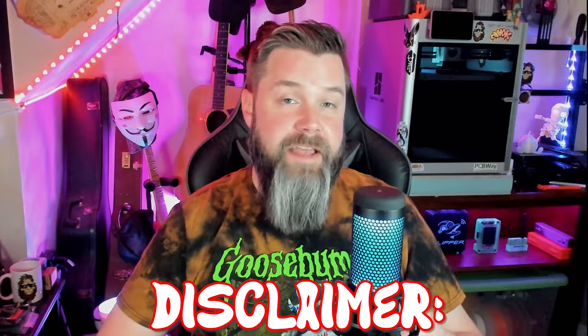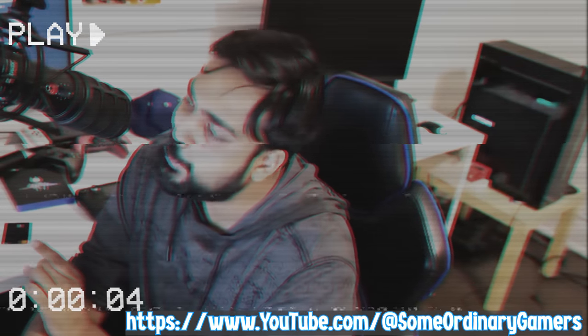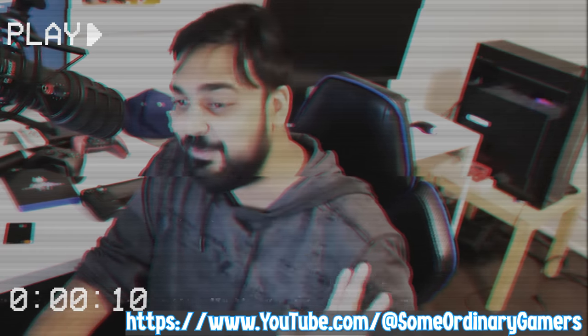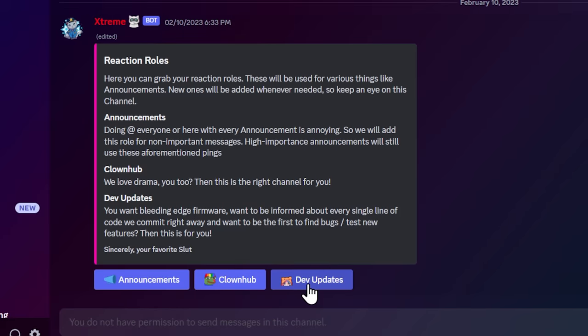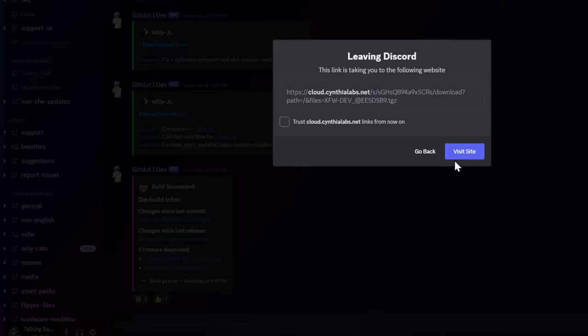The XFW Discord — enter at your own risk, it is 18-plus and they do not put up with skids. I would stay away from the Discord servers because one in particular has a lot of adult photos being shared, so if you want to keep everything safe for work just stick to the GitHubs. I know Clara and Willie, but if you go in there and be a skid they will tear you to shreds. So we'll fire it up — go to the rules channel, then reaction roles, and you can click for dev updates, which will unlock the dev updates channel so you can download the latest firmware TGZ.